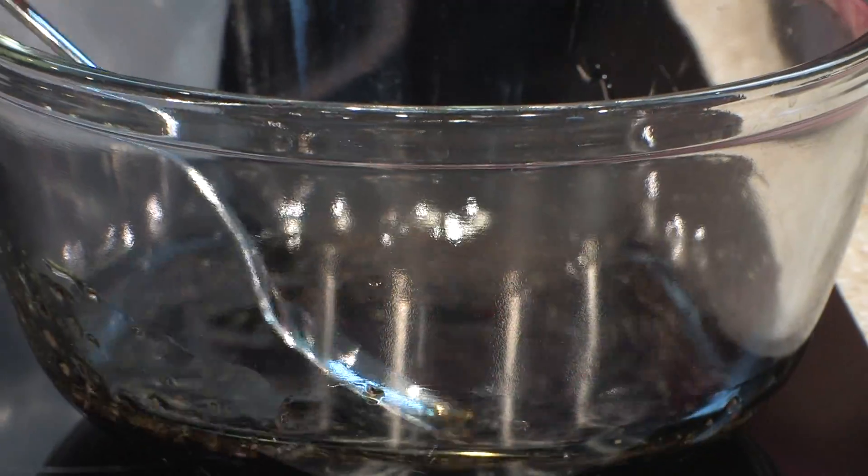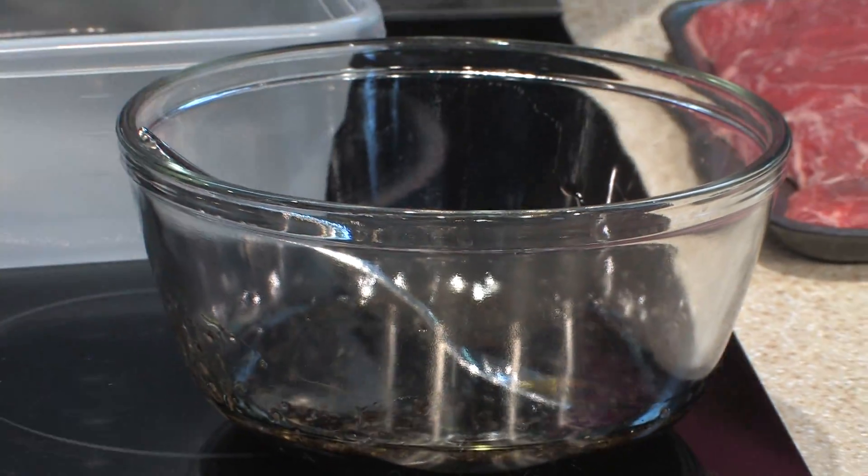You want to avoid using a lot of salt in it. So if you're using a soy sauce, use a low-sodium soy sauce. The reason for that is because it keeps it from browning properly.